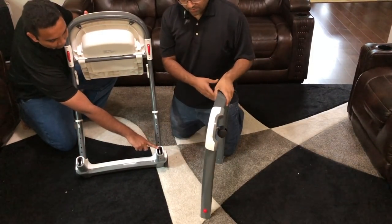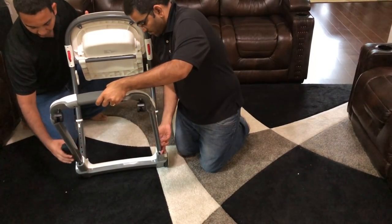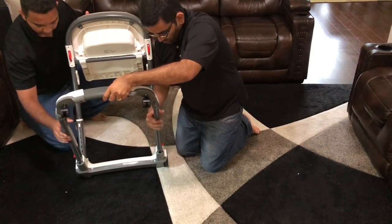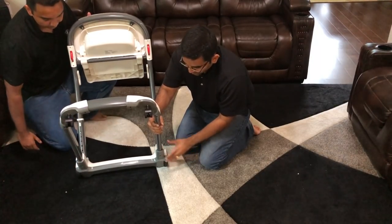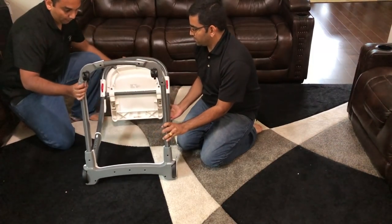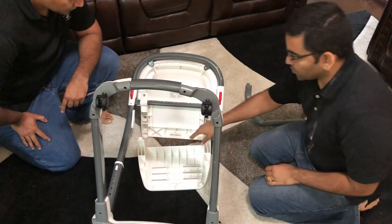Line up the red bar knobs right here and then just push it all the way in, then push the red knob to insert it all the way and it will click in. That completes this step. Next we are going to put the footrest into the back of the seat.